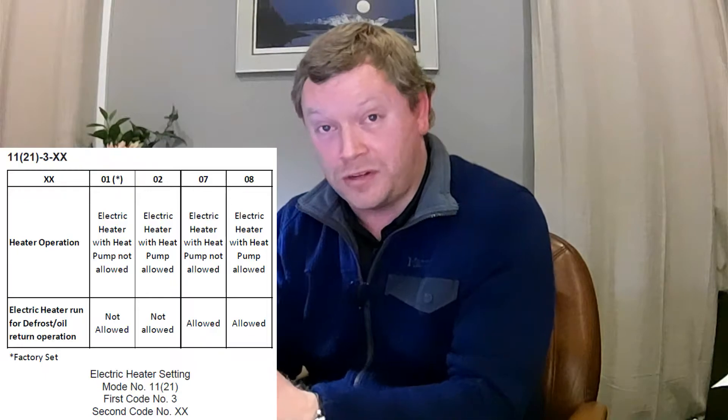Quick recap: mode 21 setting three, option 01 is typically what I select. That's my preference because I don't want the heater turning on to help the heat pump catch up or during defrost — I don't want to kill my energy savings. I sized my heat pump properly, so there should be zero reason for it to fall behind. I'm only going to run that strip heat in the event of an emergency. If you want it to run with the heat pump, select 3-02 or 3-08. Option 08 means run it with the heat pump and also during defrost. In that case, there are a few more settings you need to configure — the T-on and T-off settings.